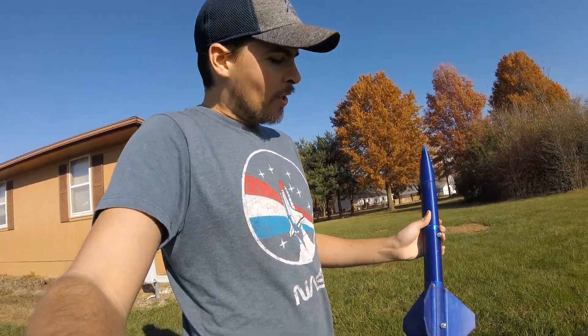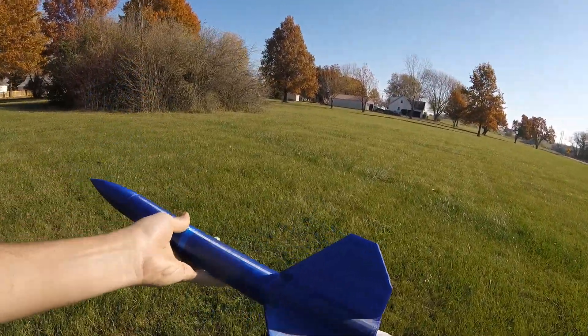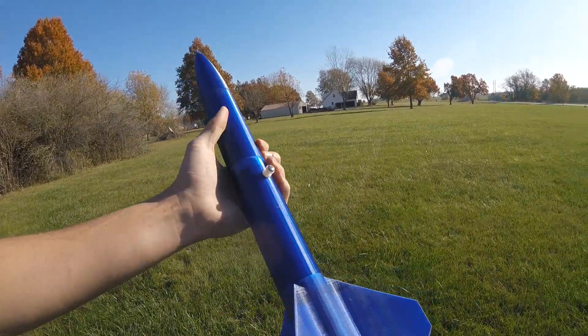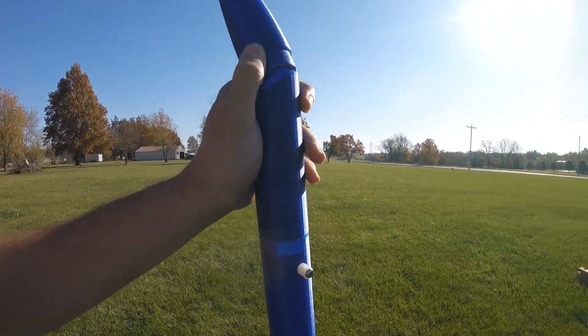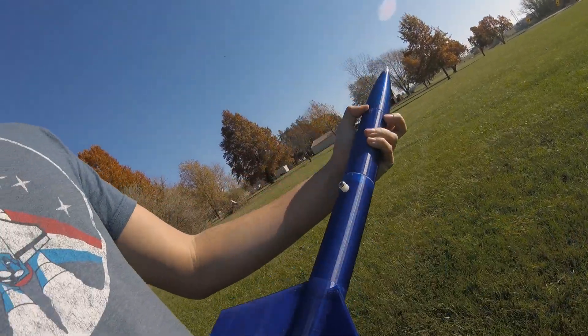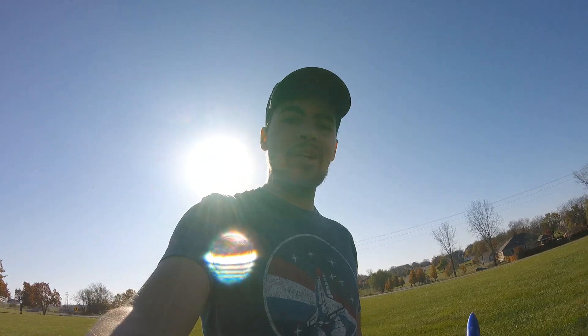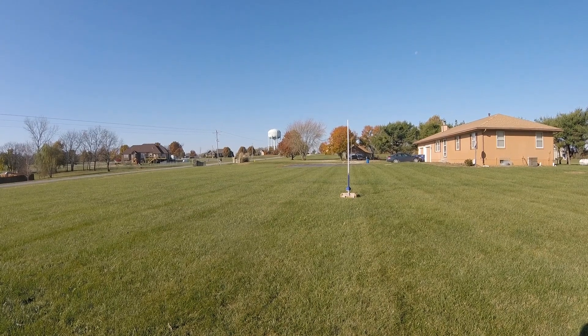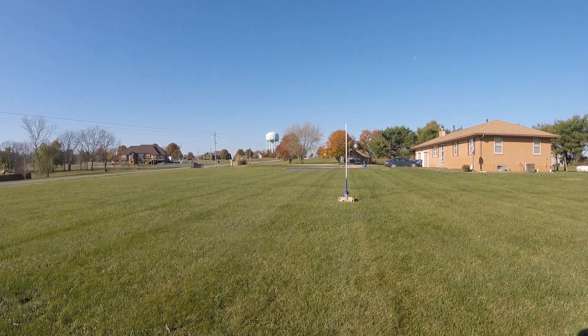It is printed completely out of PET-G. The only things not printed on the rocket are the launch rail and the recovery system packed inside. We're gonna lift off the rail here and get some altitude estimates and get some numbers off her. She's gonna be flying on a D-12-3. Alright, this is IPER-10, 3D Hire, in 5, 4, 3, 2, 1.